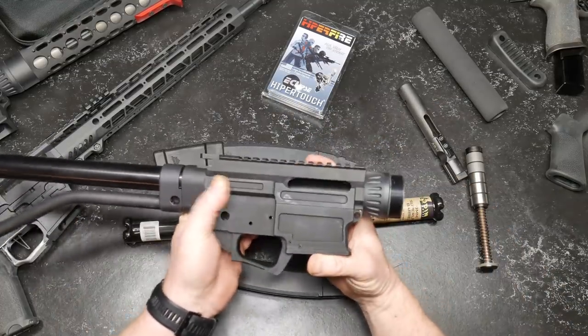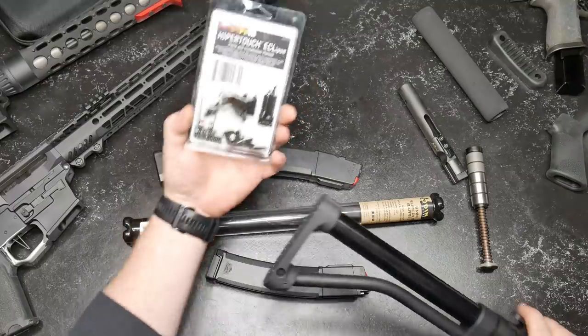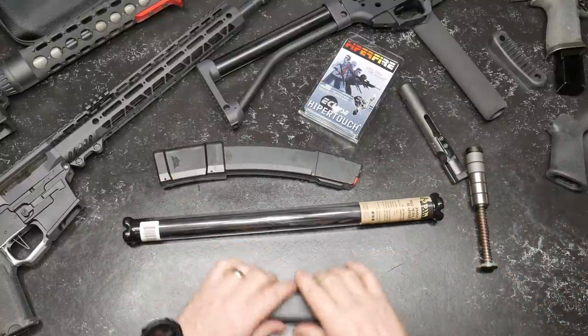But I'm going to tell you something — is that not the cat's ass? Now we've got the Double Star ACE skeletonized stock, that's what I run in competition. We're going to put the Hyperfire Eclipse trigger on this thing. It's going to be bad to the bone. But what we're talking about in this video is this — the barrel.